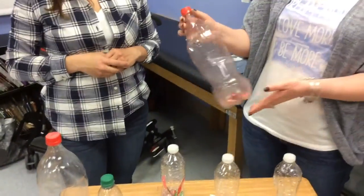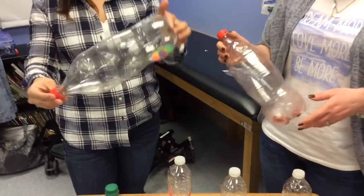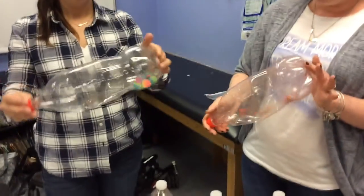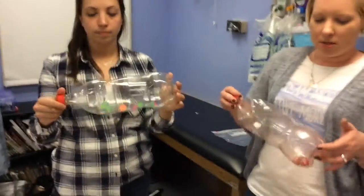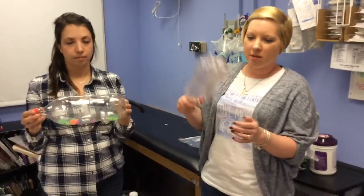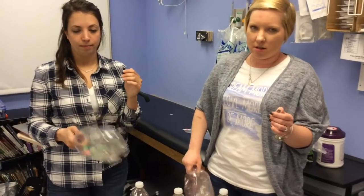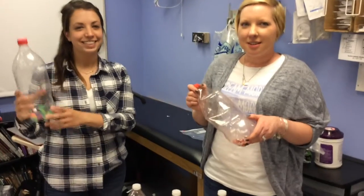We do have some students that have made bottles in the past without water. Some students thrive on listening to the auditory stimulation — the sounds. They may like to pick them up.